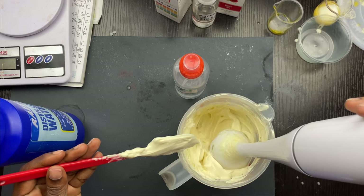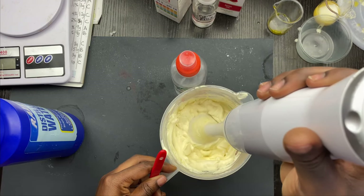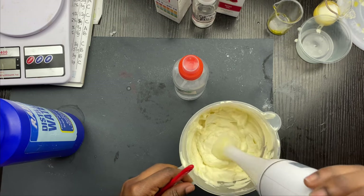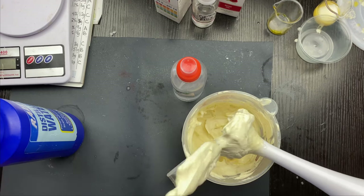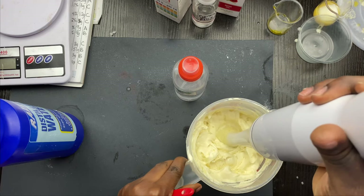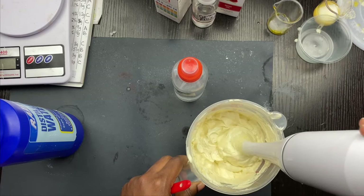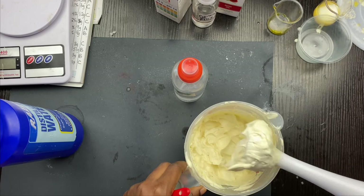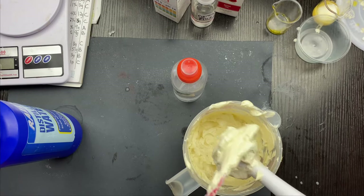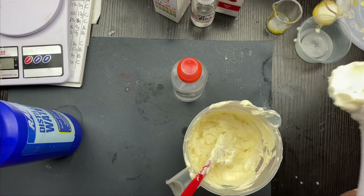After it has cooled down, I'm going to go ahead to add my cool-down ingredients. As you can see, at room temperature this is not going to melt. I like it thick. If you want to soften it up you can go ahead to add liquid. Remember your regular body butter wouldn't need preservative, but because this is emulsified and we've incorporated water, we are definitely going to need a preservative.